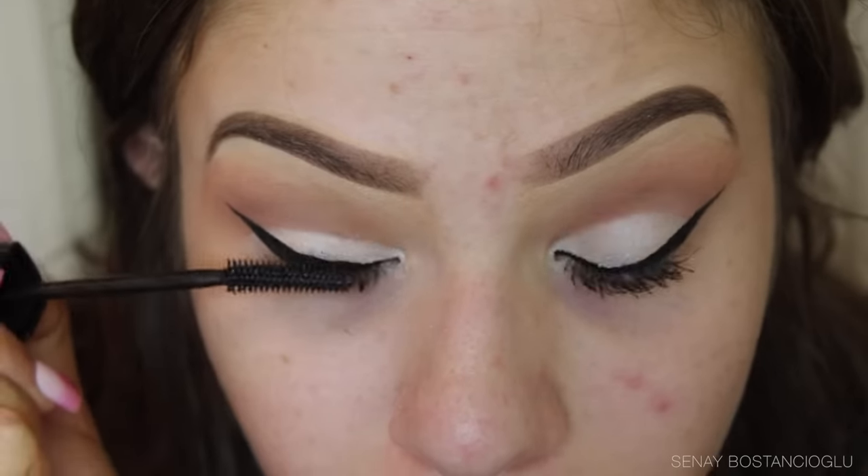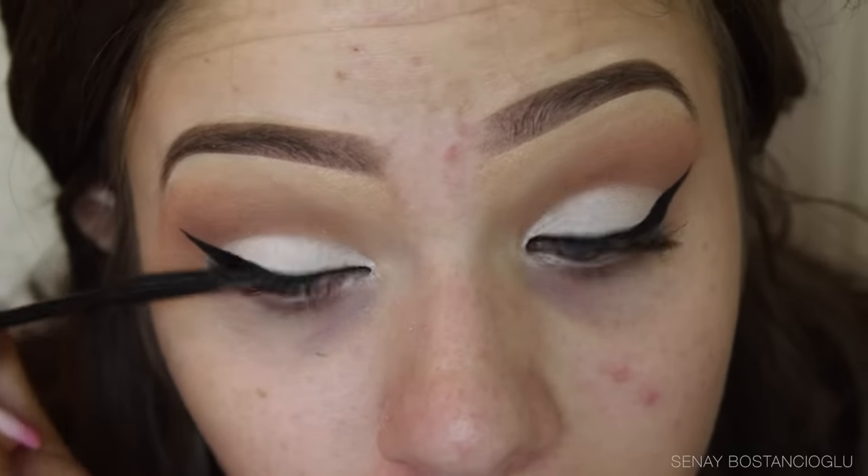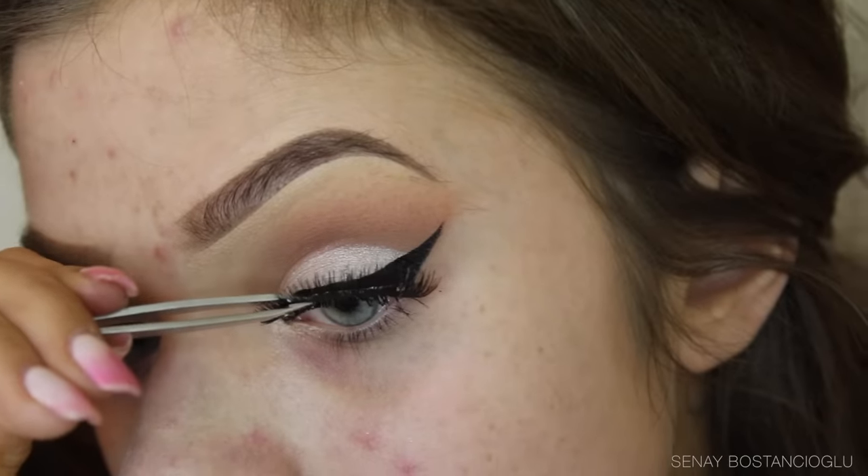After I've got my liner on, I'm going in with some mascara before putting on some false lashes. Today I'm using my Adriana lashes by Glam Eyes Manicure, which I always use.